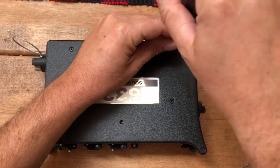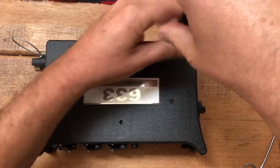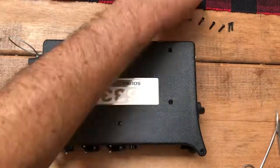First thing you need to do is remove all the screws from the top of the unit. This is pretty boring to watch so let's go ahead and just fast forward through all this — we've all got better things to do.